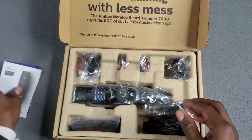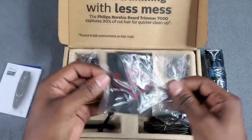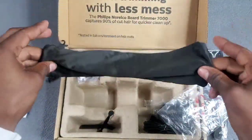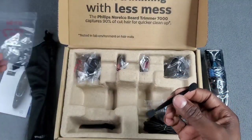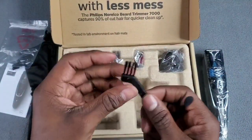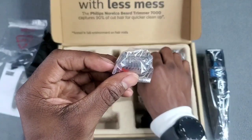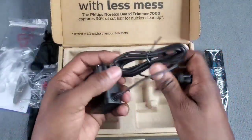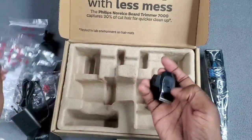Inside you got your instruction manual book and all your goodies. Here goes the shaver itself - let me put that to the side. What's this? Is this a carrying bag? Yes indeed, this right here is your Philips carrying bag with the name logo. Alright, and it smells fresh and clean. We got a Q-tip - I guess it's to clean out the inside of the vacuum. We have a brush, and one, two, three, four simple guards - nice and small. You got your charging brick right here to charge it up when the battery gets low.